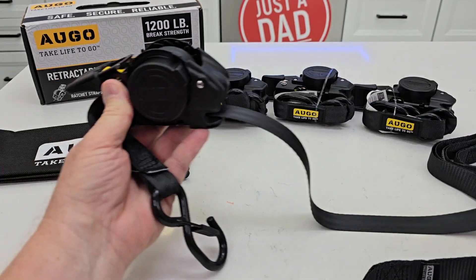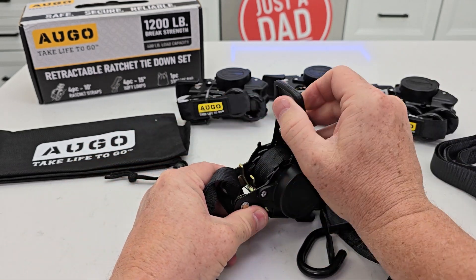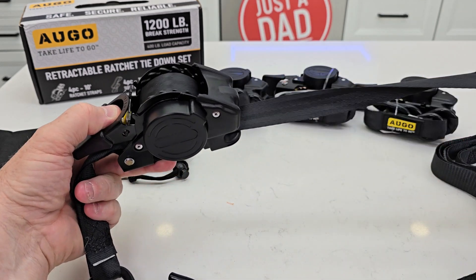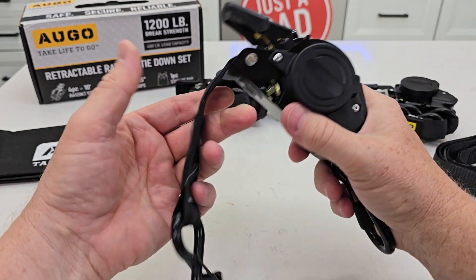When I want to go, pull it out, take up the slack. Now I release this — now I treat it like a ratchet strap. Store it in that position when I'm done, put it down, press the button, it's going to release, undo it and then now you're ready to go.